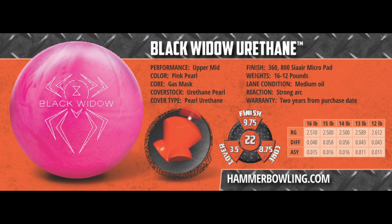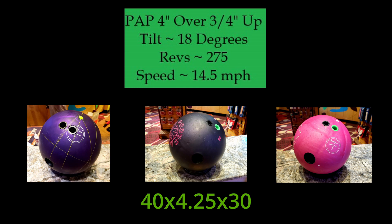This makes it a little more ideal for people with lower revs — if you are needing urethane, this will make sure that the ball actually comes back. All balls are drilled 45 by 4¼ by 30, which is my standard layout, and are at a box surface of 500/1000/2000 for the Purple Pearl and 500/1500 for the Double Cross.